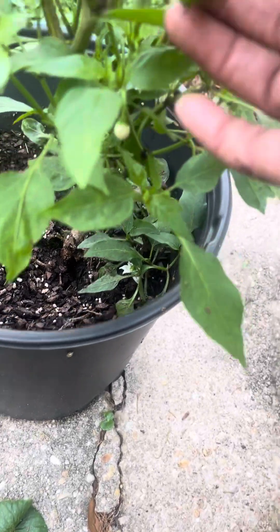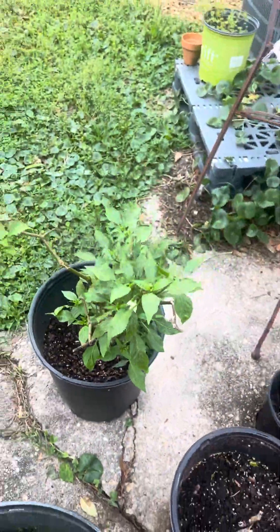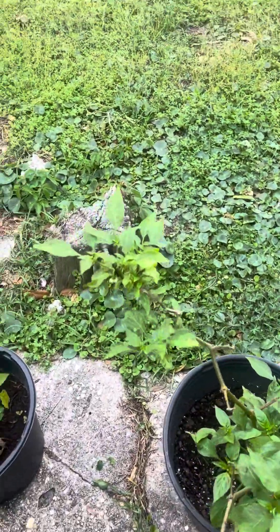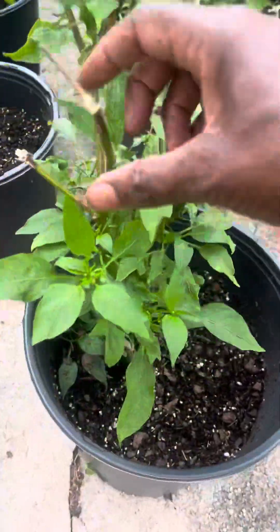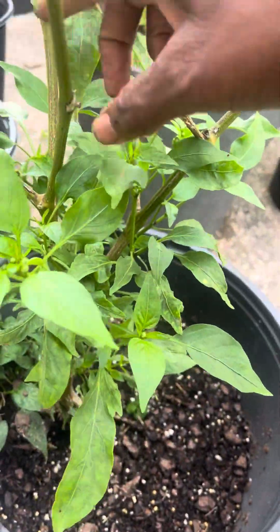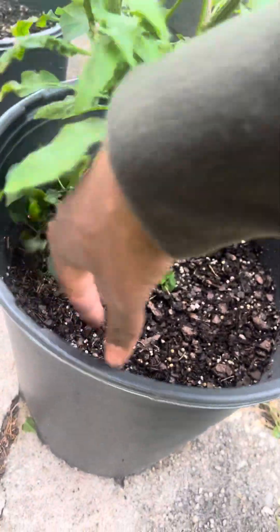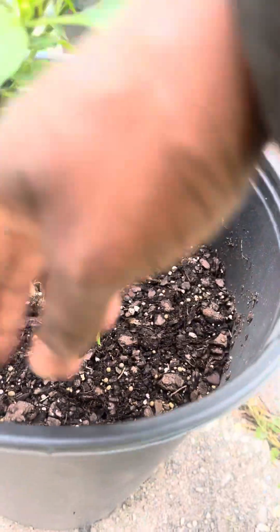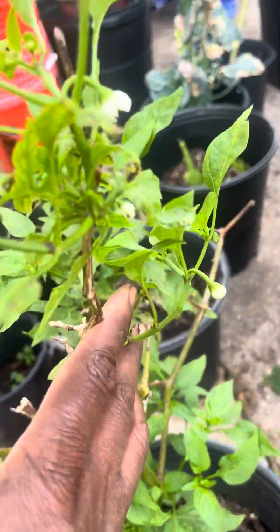These are my pepper plants — look, I got a pepper coming on! Y'all look at that baby coming out — yes, honey, come on! Let me see if I got another one. There's that one and I thought I saw another one, and they're growing all down in the bottom. They're producing real good now.